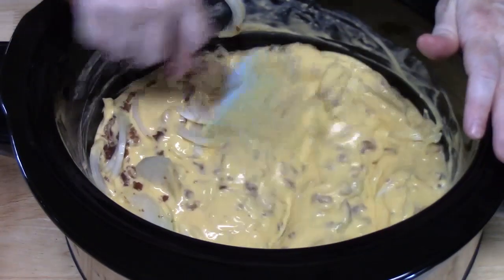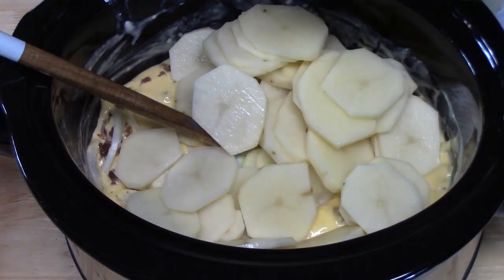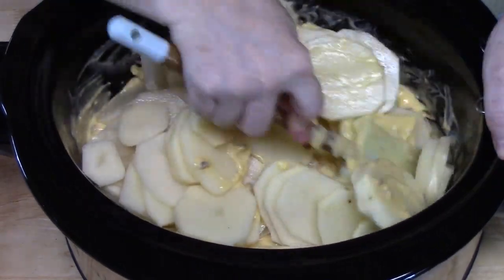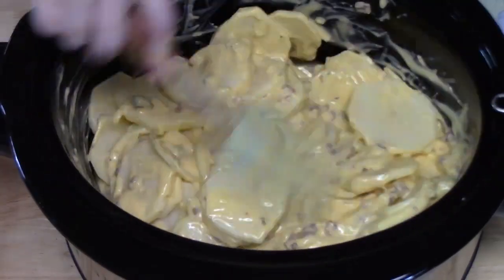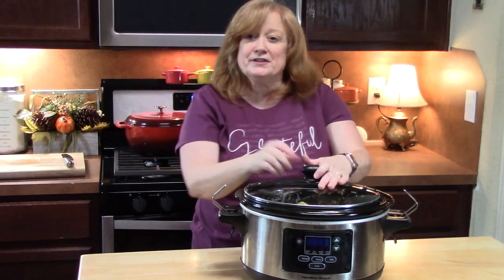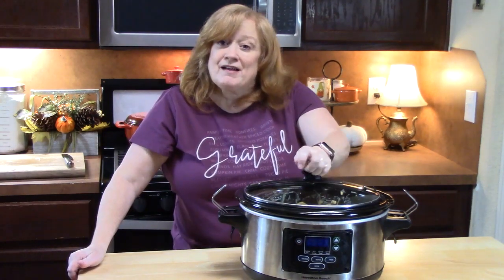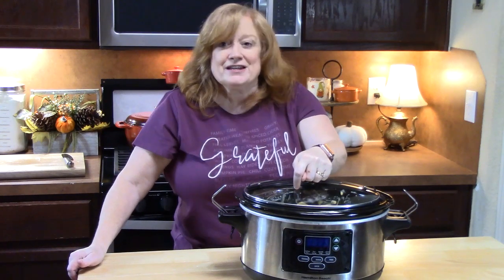Now let's start incorporating the potatoes that I've rinsed off. I'm going to mix this all together until all the potatoes are well coated. We're going to place the lid on and cook this on low — she said cook it all day long, low and slow, so that's what we're going to do. I'll come back and let you know how long it took to get these potatoes nice and tender.